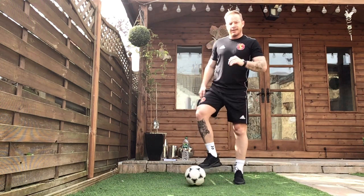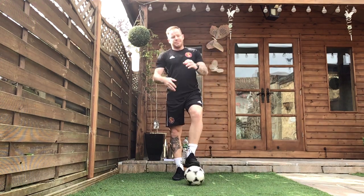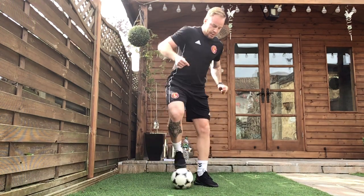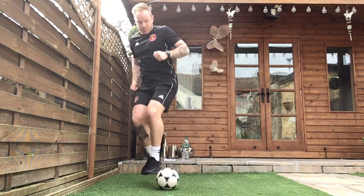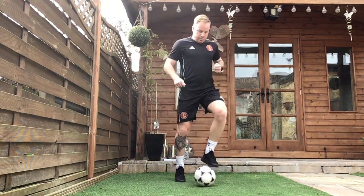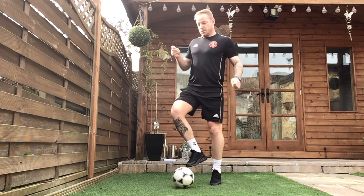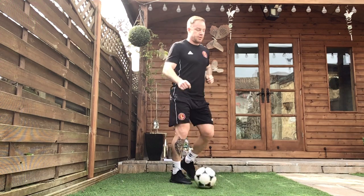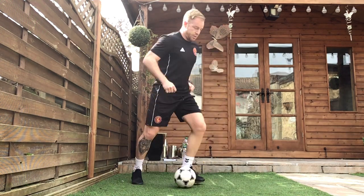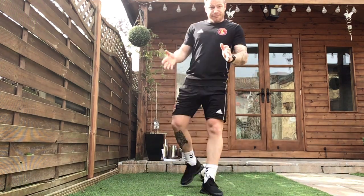Exercise five is our freestyle again. Like the other exercises, you've set your targets for your freestyle — how many moves can you do on the ball? How many different skills can you do? Now can you beat that target? Let's go. 10 seconds. Fantastic, round three complete, guys — doing really, really well.